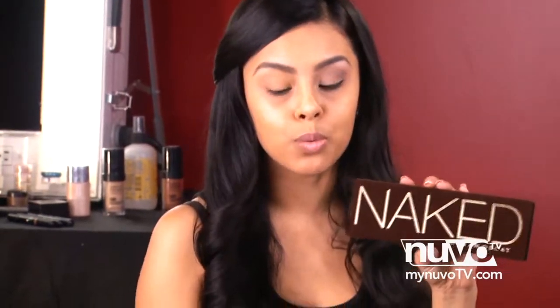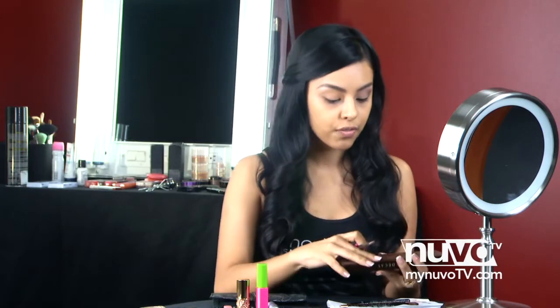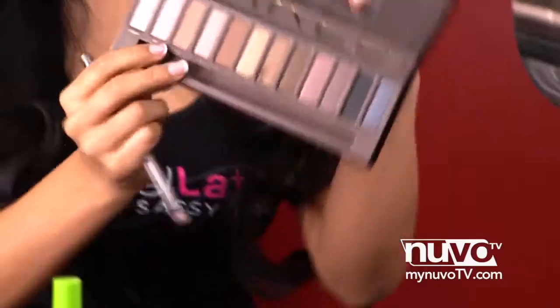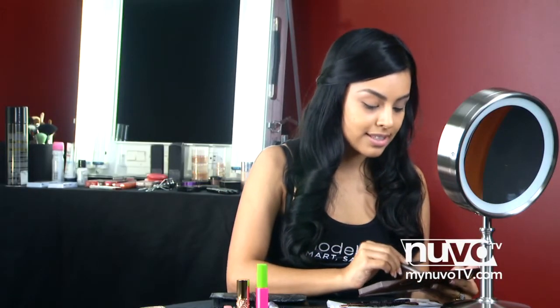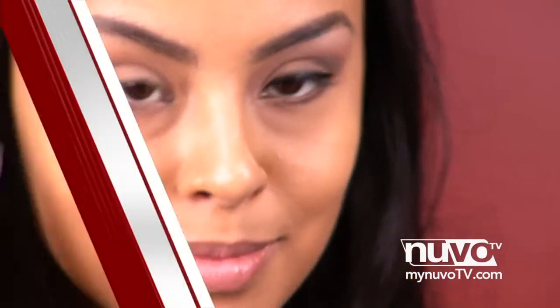The Naked palette already comes with a little brush inside, so we're going to use this brush for the first color, which is the color Naked. Go ahead and apply this color all over your eye.